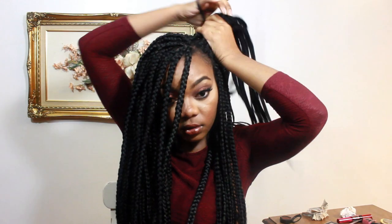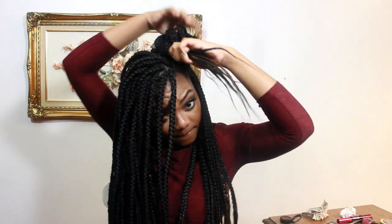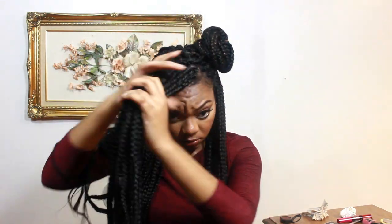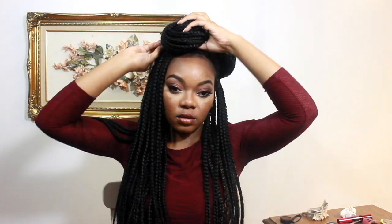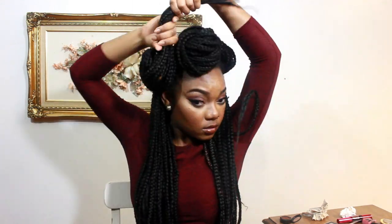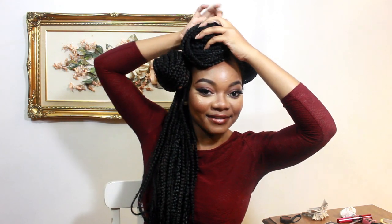For style number three, it's very funky — it's like three little buns. I decided to do two on the side and one in the middle using the same method. You split your hair into three sections, put a hair tie around each one, and then make it into a bun on each side. I think it's very funky, kind of African queen-esque. Put all the hair to the side and that's style number three!